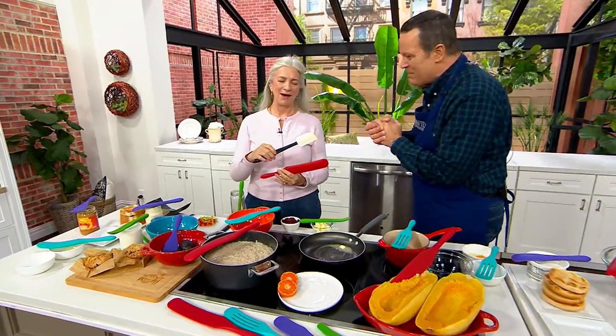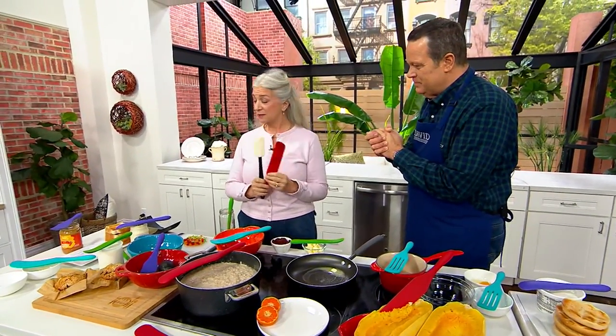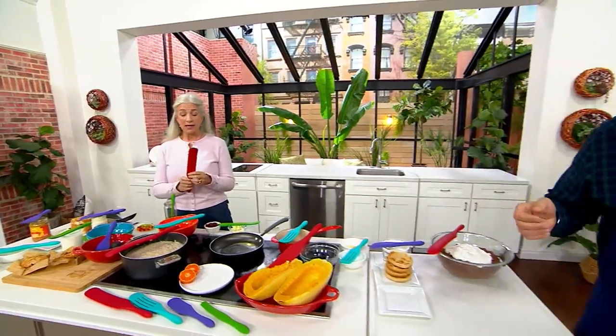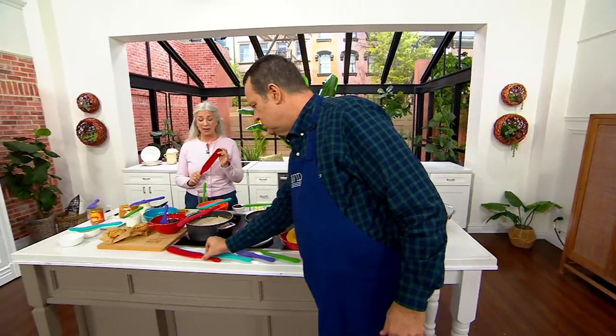Welcome back, my friend. Always happy to be here. I'm thrilled to be here with our QVC customers. Today, it's our 10th anniversary, David. And we brought a classic silicone set back.